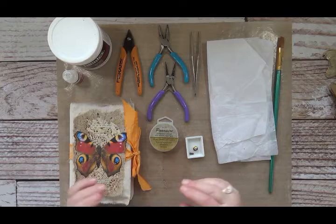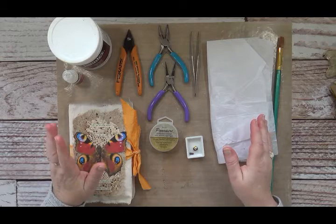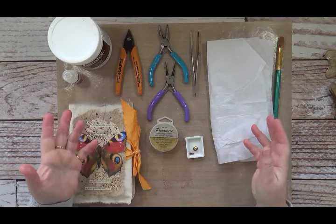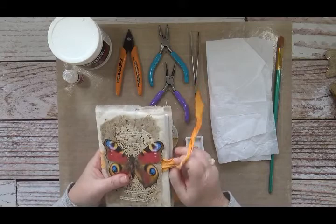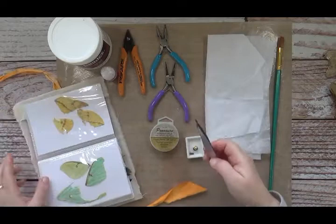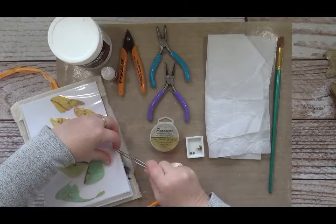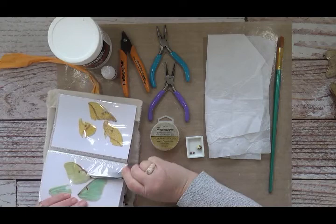Disclaimer: I do not capture or kill anything for these projects. These are all found wings. Spring and summer, birds eat the body and the wings are found on the ground — especially around my mimosa tree, or out on nature walks like finding this one. I'm going to choose a pale luna wing from my collection.